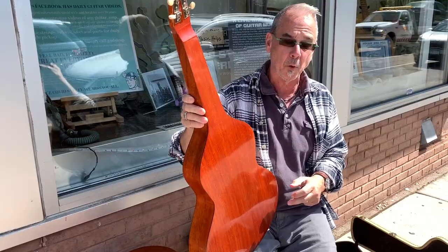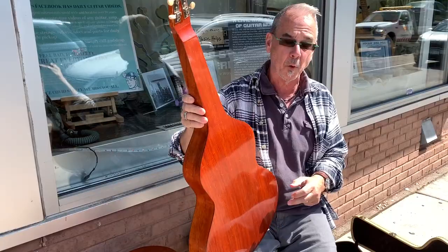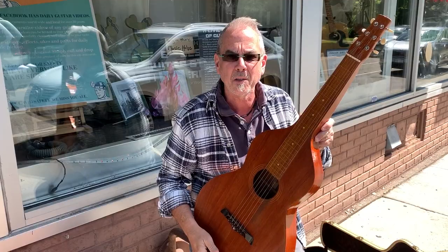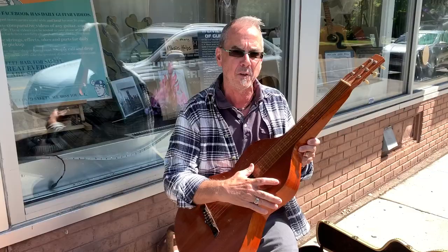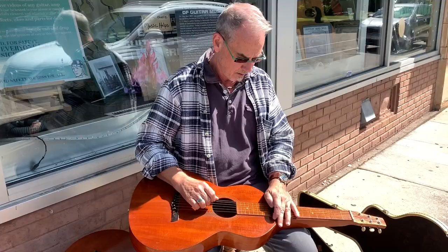These Weisenborns are made in the 20s. If you've never seen one before, they're kind of rare to see. In the old days, you couldn't get a hundred bucks for a Weisenborn. Now this is probably a $3,500 guitar, and then the ones that have trim, even more. They're highly sought after because people who want to play a lap guitar want a Weisenborn.